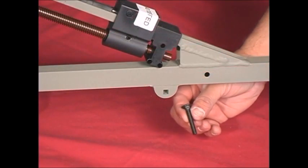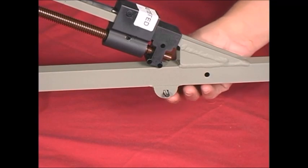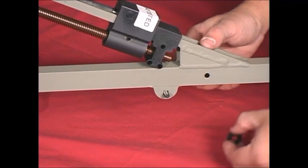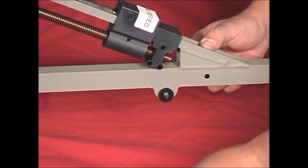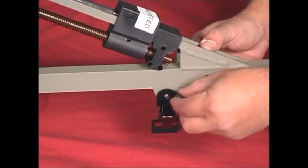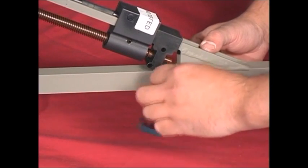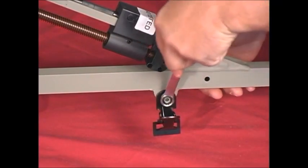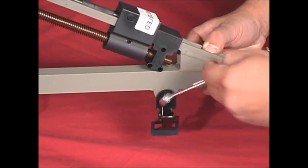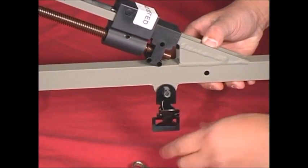Now, go to the other side and slip your second carriage bolt into the extended extrusion from the inside out. Add the last nylon washer, followed by the clamp, then the locking nut. Again, tighten until everything is snugged up so the clamp can be moved but not swing freely.